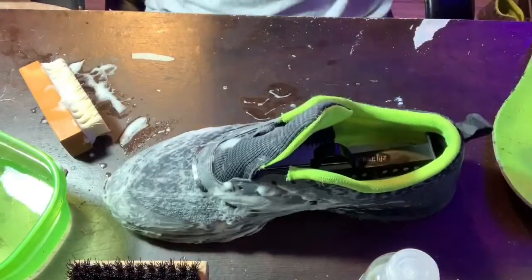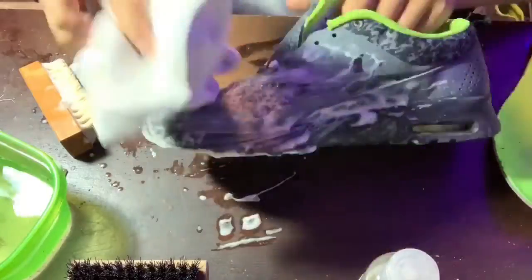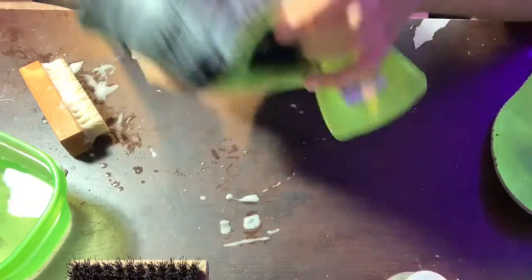Now that the toe box is really scrubbed down, we're gonna want to take our towel and wipe off all the suds. As you can see it's a lot cleaner on the toe box now. We're gonna move to the heel.